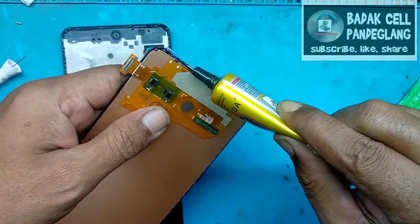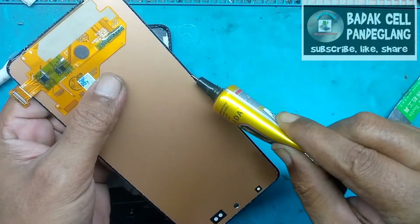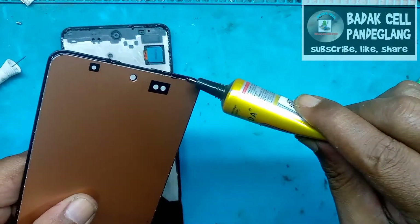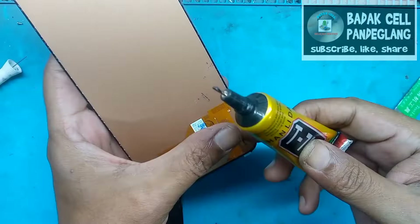Dan bagian pinggiran LCD jangan lupa kita kasih lem juga. Nanti jangan langsung dipasang LCD-nya, kita tunggu satu menitan lebih, baru kita pasang.